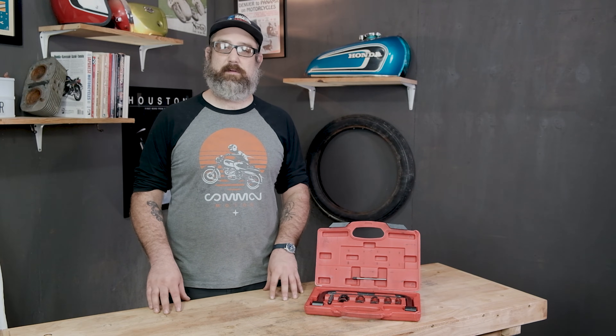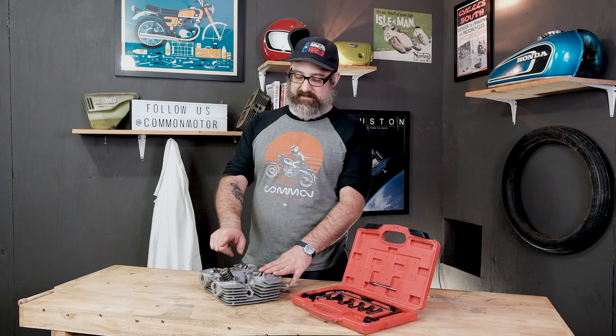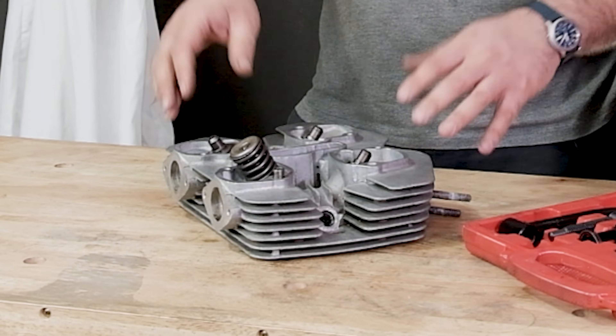Definitely a toolbox staple for you engine rebuilders out there. What we're working on right now is a CB350 Honda cylinder head. I've already removed three of the four valves and valve springs, and we have this last one here. This is the actual valve spring and all the different pieces associated with that — we'll show you them when we actually take them apart.